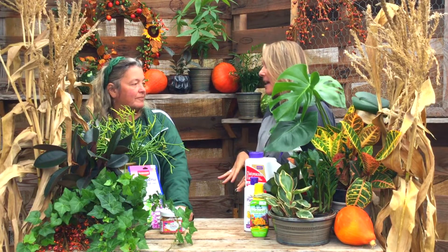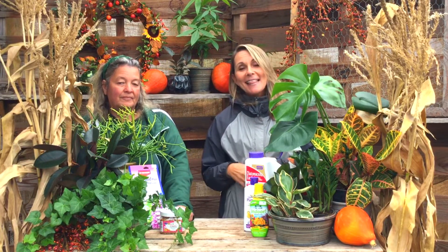Thanks so much Darlene — this is so helpful for everybody, and really helpful for me too! Guys, it's getting time — look at your apps and start bringing in those beautiful houseplants so you can enjoy them all winter long in your home. Thanks a bunch, see you next time!